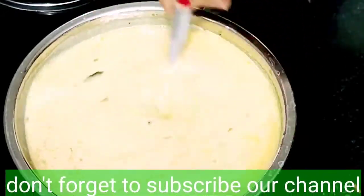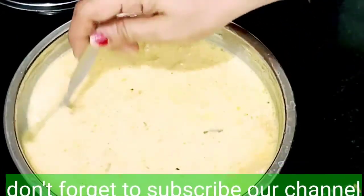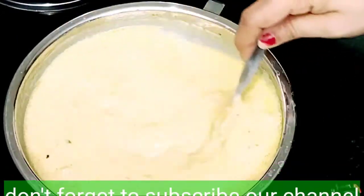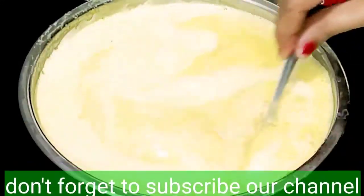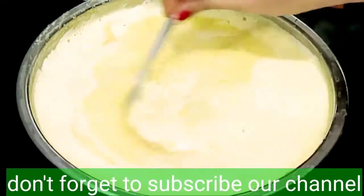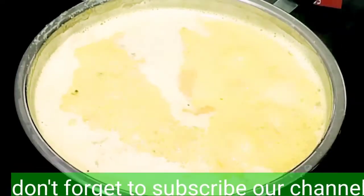Because if we look at the malai, it's very thick. So, you can try it a little bit. Malai will boil. You can boil it for 10 minutes on low flame. You can keep it for 5 minutes. Okay, let's try it.